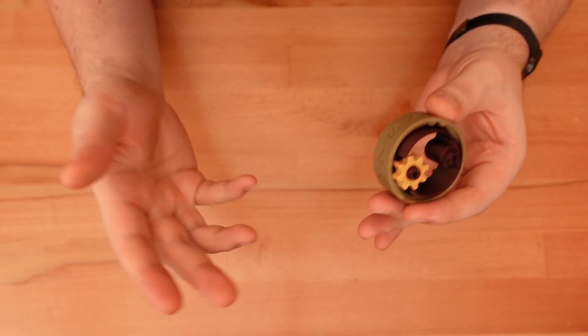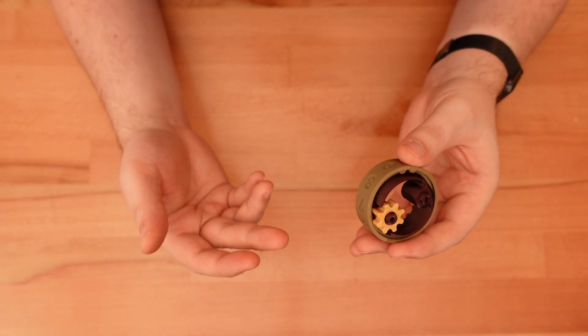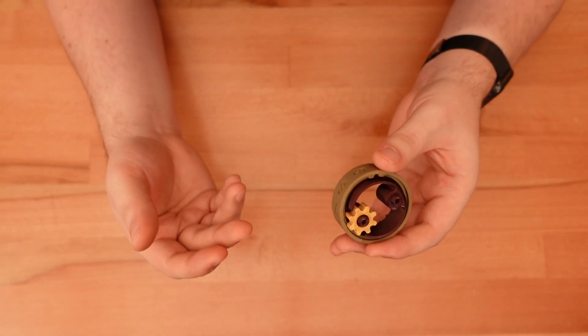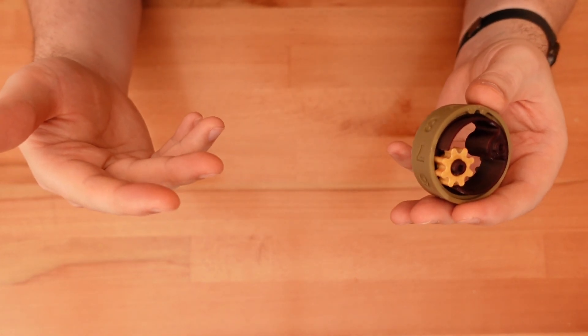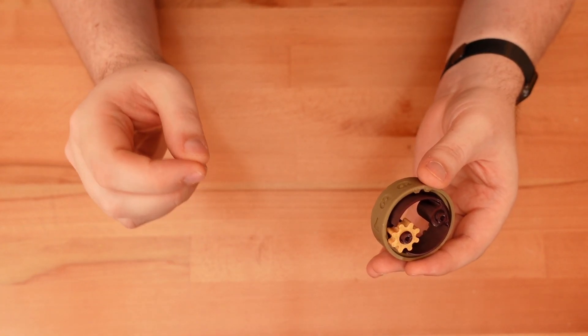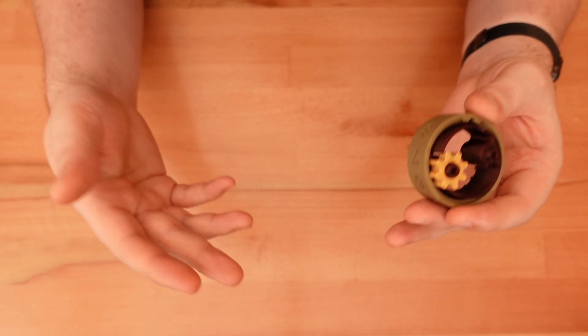Let's talk about printing this thing. On one hand, these parts are very printer-friendly — at least half of my time was spent removing overhangs and simplifying the shapes. No supports are needed, and what bridging remains is very minimal. But these parts are very small, and the clearances are, by necessity, very tight. Even minimal overextrusion, rough seams, or printer blobs will be a problem.